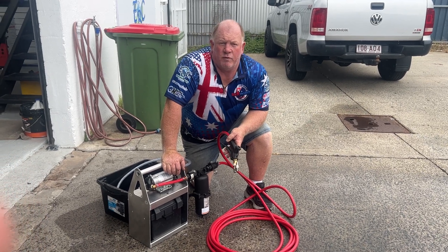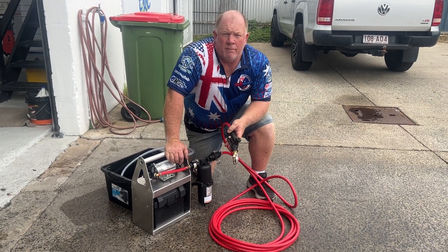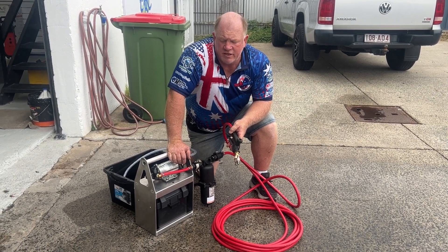G'day, welcome back. Nick here, SoftWash Australia, showcasing the WaterDragon chemical applicator and seal spray system.